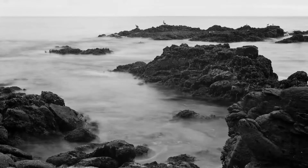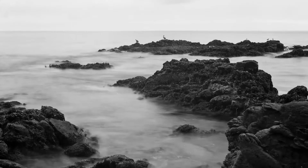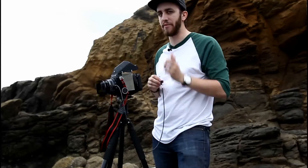All right, so that was our first exposure. I'm going to take a second one at eight seconds, which is going to make our image a little bit brighter because we have the shutter open for longer, so that'll give a slightly different effect.